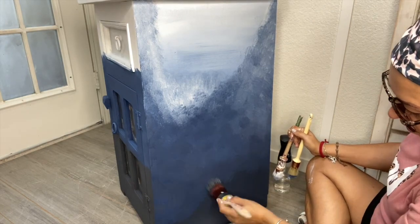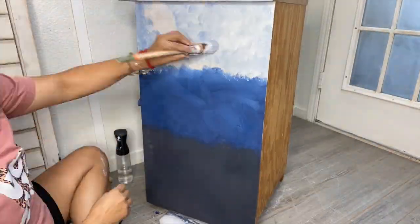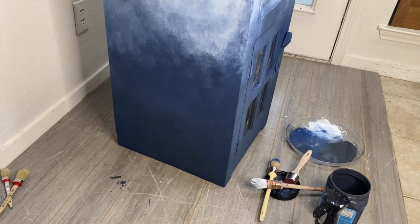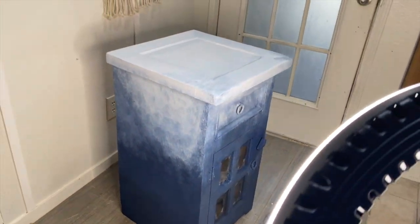So you can see it's looking like clouds now. This is where I am, y'all — I like it so much better. This is kind of what it wanted.